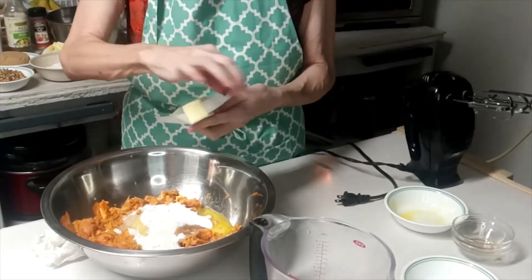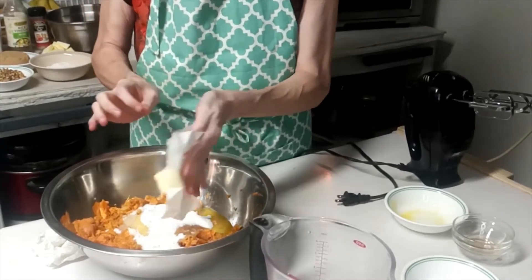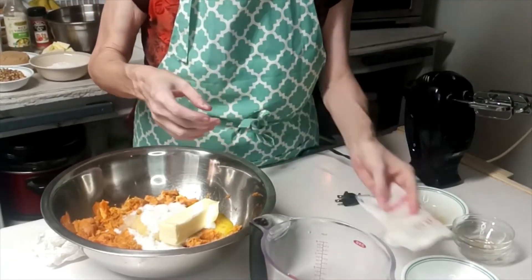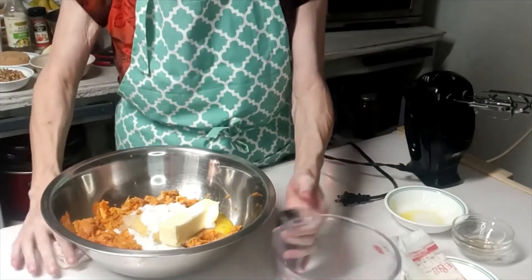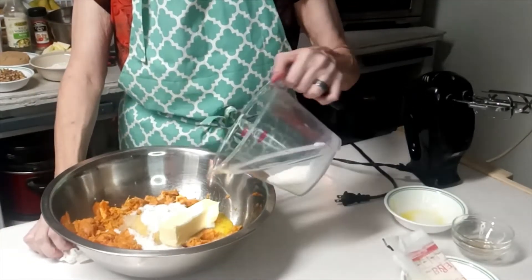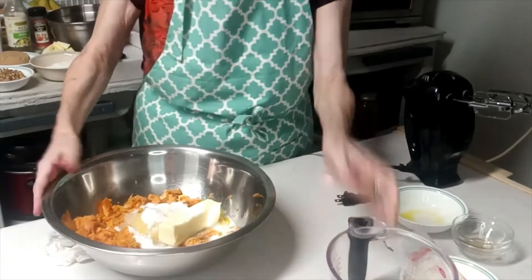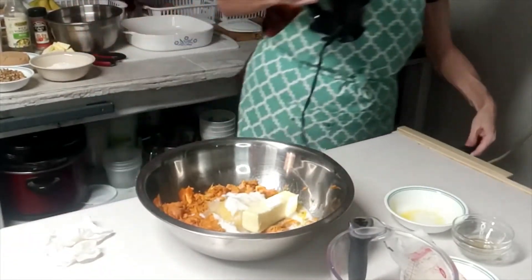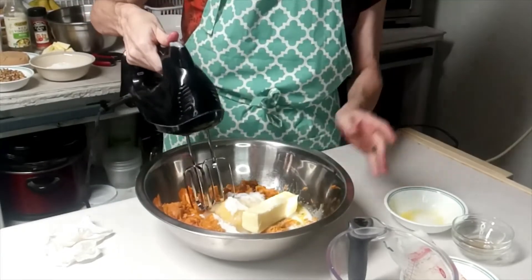One stick of softened butter — I've been letting this sit at room temperature for a little while to get it softened. If you don't have softened butter, I do use frozen butter, but I'll grate it on the grater so it can incorporate better. And a fourth of a cup of milk. This might help if I actually had it plugged in, wouldn't it?